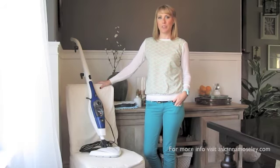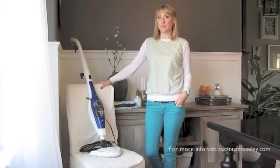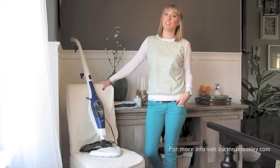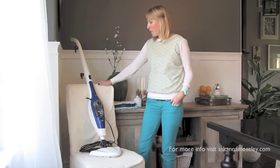Hi, this is Anna from AskAnnaMosley.com and today I'm going to talk about the Home Right Steam Machine and show you why it's my favorite steam mop. I've owned a handful of other steam mops — ones I've done reviews for and ones I've purchased — and today I want to show you why this one is my absolute favorite of all of them.